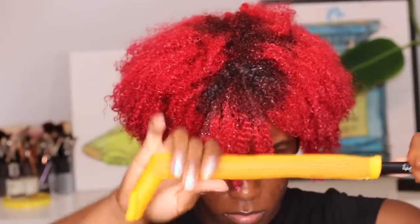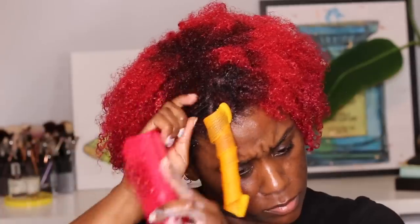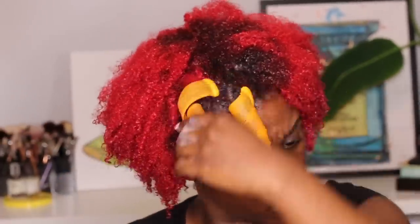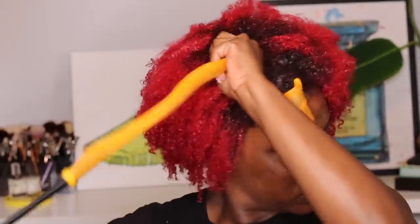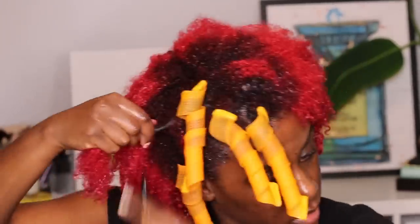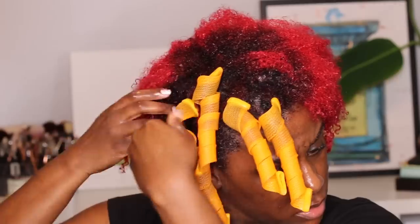I grabbed the curlformers, the hook, a mousse, and a detangling brush. I'm slathering the hair in mousse, applying the curlformer to the hook, slightly twisting the root, wrapping the hook around the root of your hair, and then pulling the hair through the curlformer all the way. This might cause a little tension, so be careful — what's important is that you twist the root and pull the hair through the curlformer.